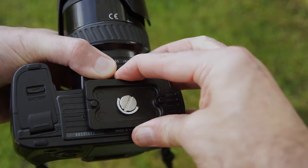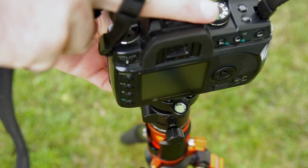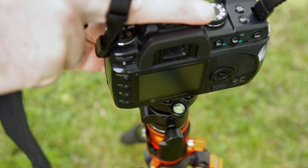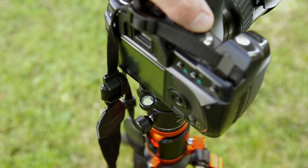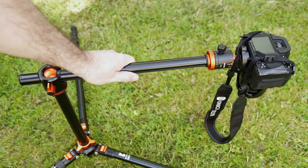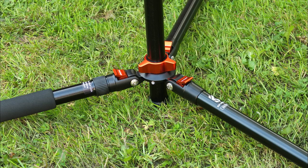I'll just attach the plate to the camera and put it into the top of the head. You'll see that there is a single spirit level — you want to have that at the back near the LCD display if you want to see it, and tighten it at the front. Depending on what sort of lens you're using, with the column down in its lowest position you can get fairly low to the ground, lower than you'd normally be able to get.